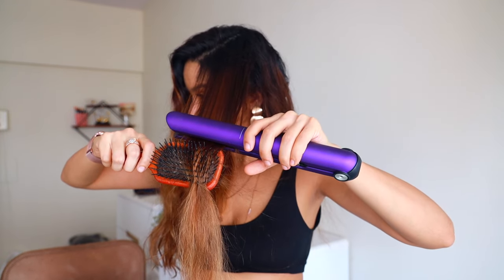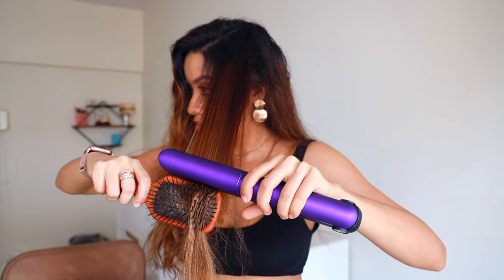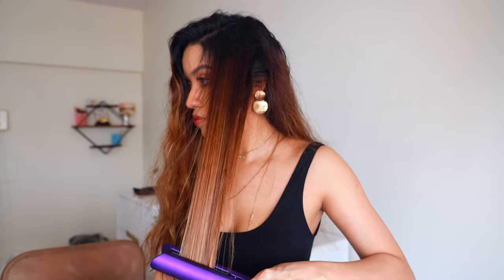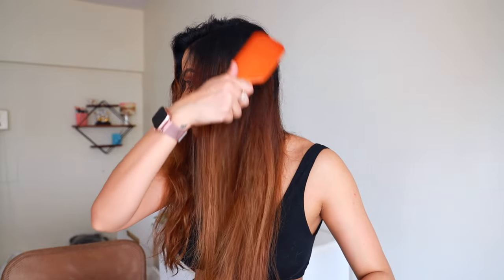The hair also gets straightened in just one slide, or if you run it through twice, which further reduces heat damage because you don't have to run the straightener over and over again on the same section. And here is the before and after — that was pretty quick, it took me less than five minutes.